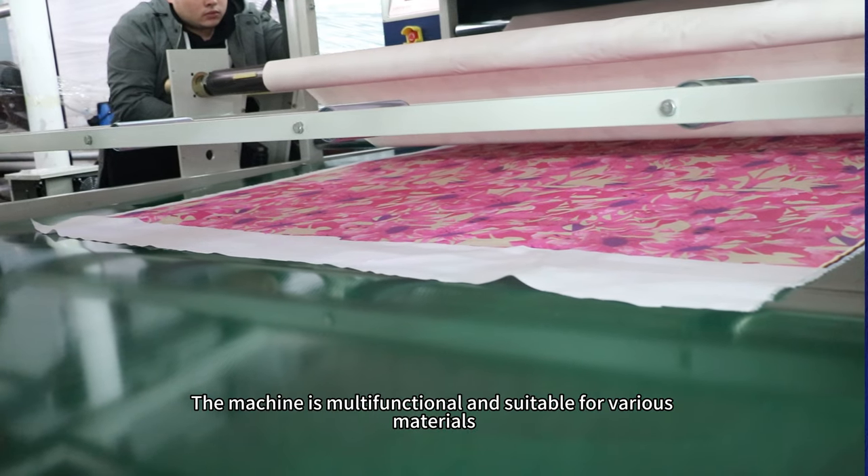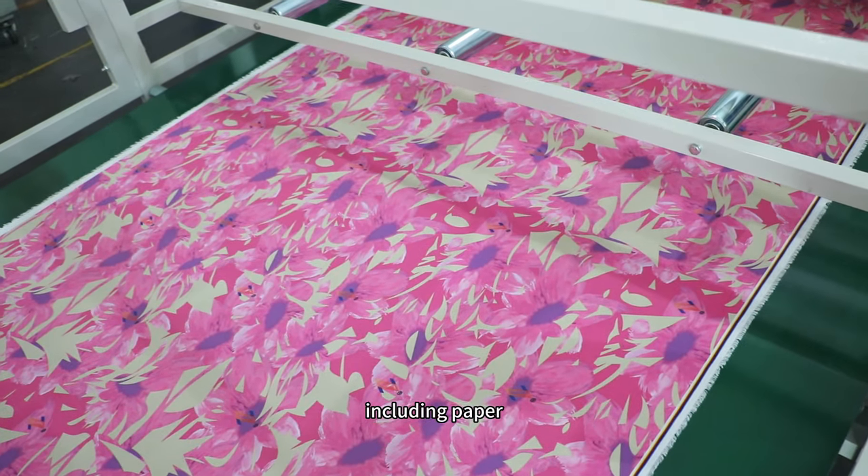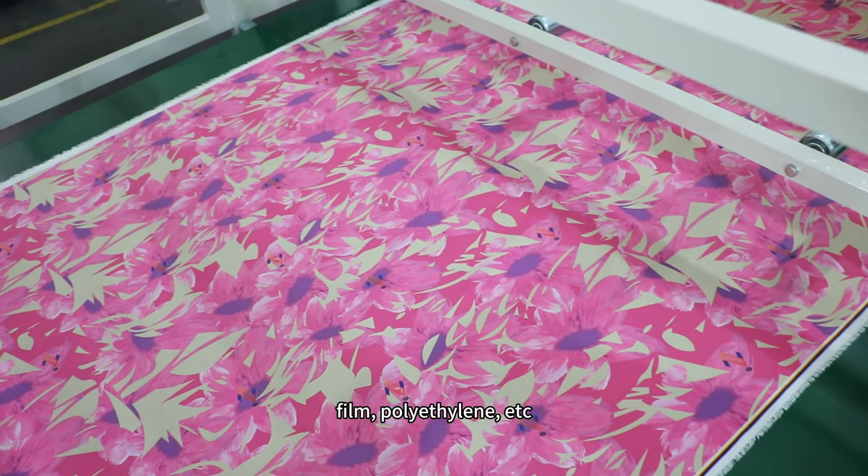Versatility: the machine is multifunctional and suitable for various materials, including paper, film, polyethylene, and more.